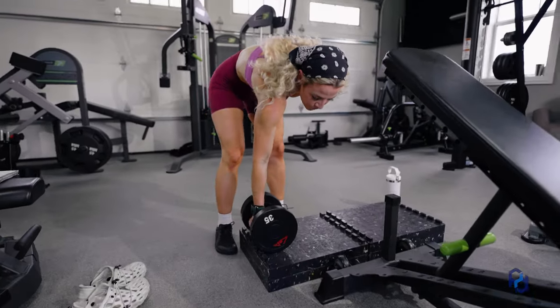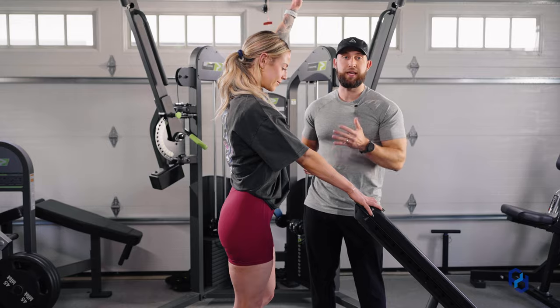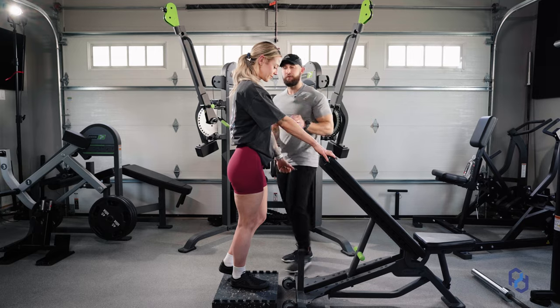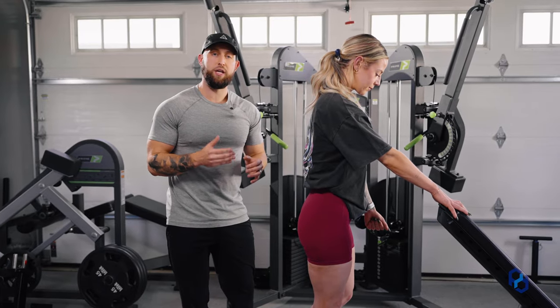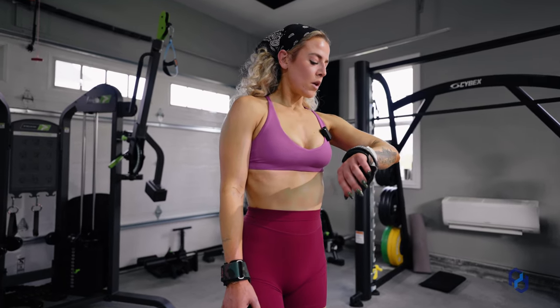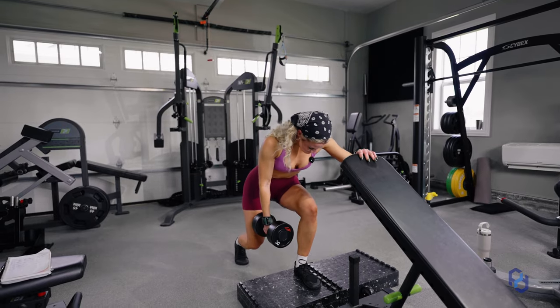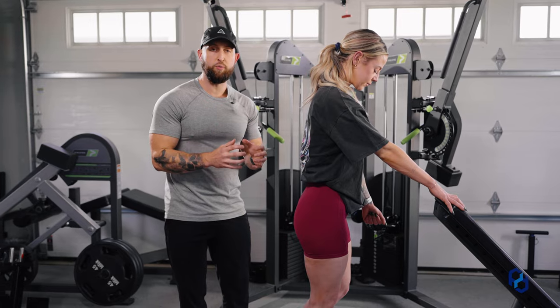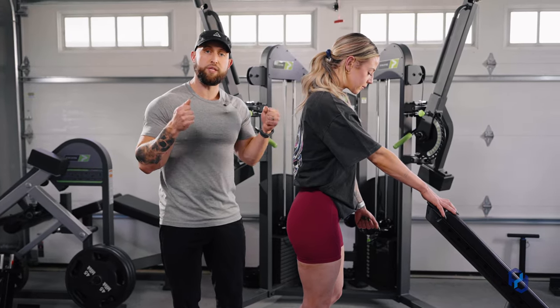You're going to load this exercise with a single dumbbell in the opposite hand of the leg that you're performing the exercise with. The reason being is that one of the functions of the glute max and glute med is abduction of the upper leg. When we are loading with weight in the opposite hand in which we're performing the exercise, it is going to challenge those specific portions of the glute max and the glute med more than when we would be performing with dumbbells in both hands.